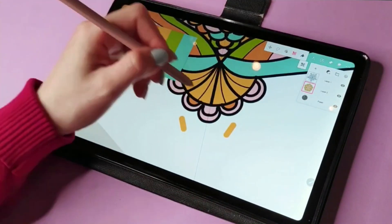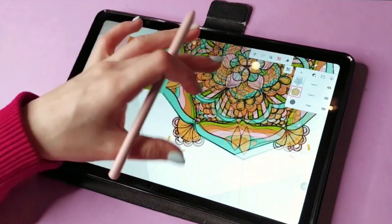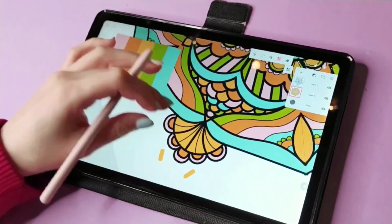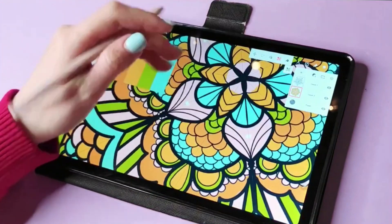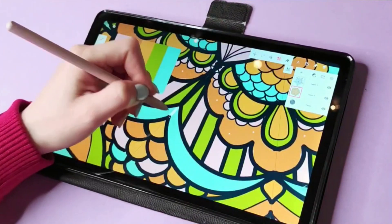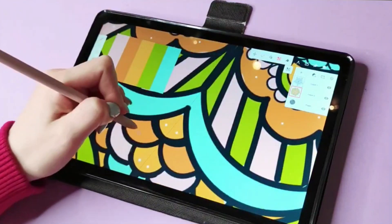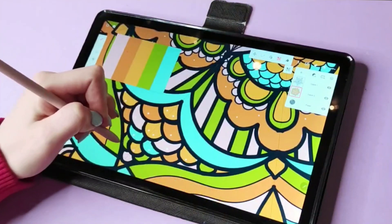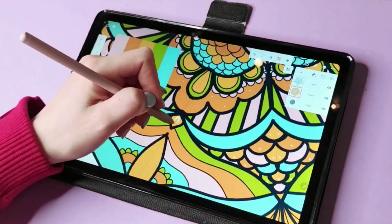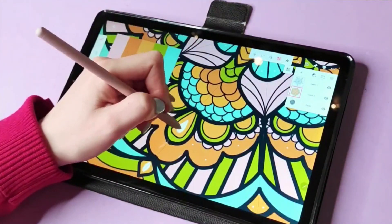I wanted this to feel summery and light — an optimistic mandala. When you draw something like this, you can put an intention into it, and my intention was for this drawing to bring joy, hope, and happy feelings.